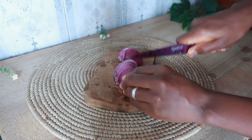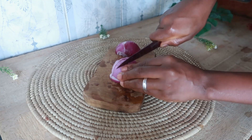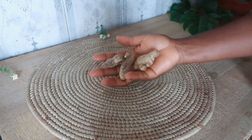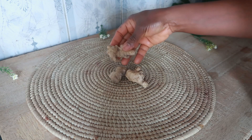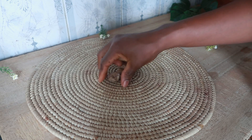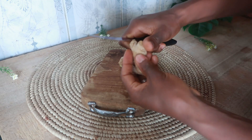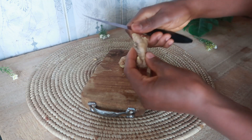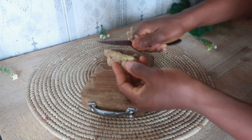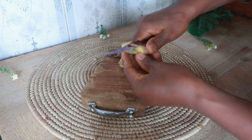Onion juice is also great in treating issues such as dandruff and flaky or itchy scalp. It's also really good in preventing hair thinning, and it increases blood circulation to the scalp, thereby providing more oxygen to that area. Onion juice has also been proven to help prevent premature graying of hair because it induces hair enzymes that help revive the growth of gray hair.